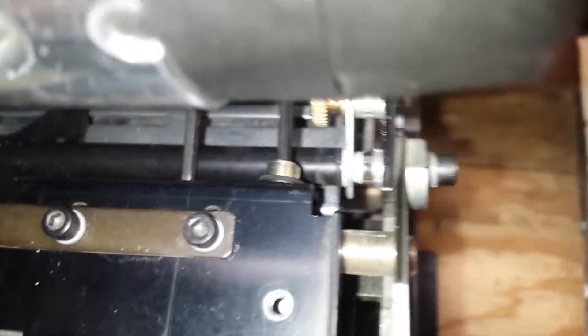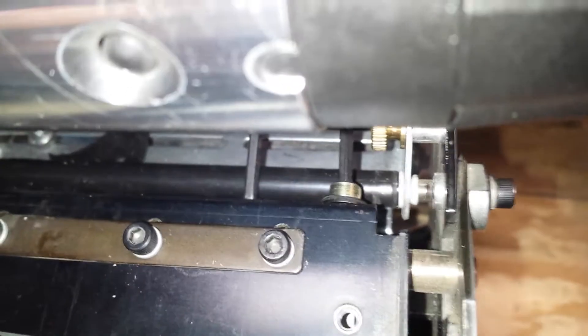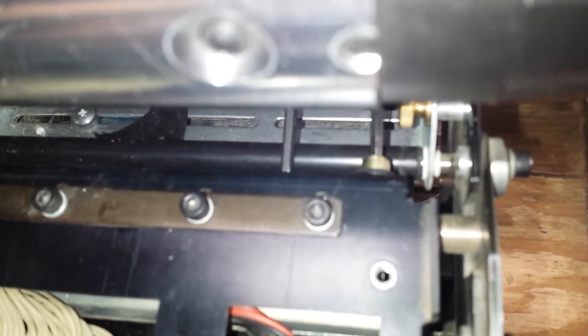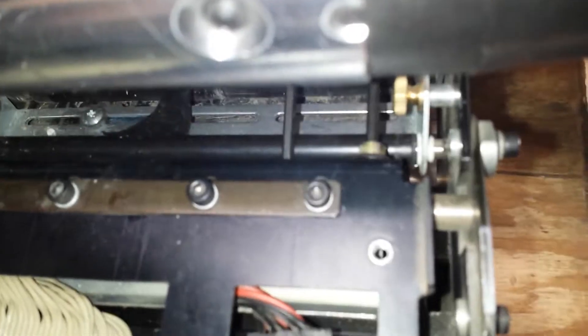By turning this screw you can adjust the position of the printhead both forward and back, but also the parallelism to keep it in alignment with the label material if it were to ever get out of adjustment.